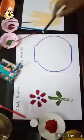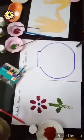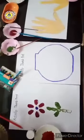Okay, one more activity I will give you. This activity is also a thumb print activity. Like this, you can create simple designs.